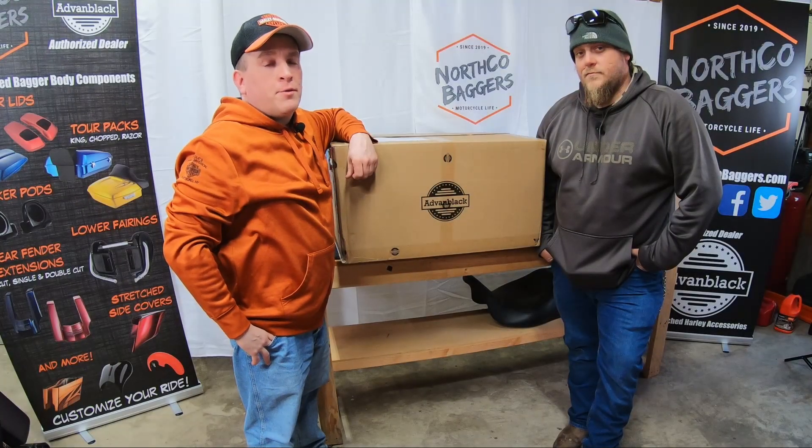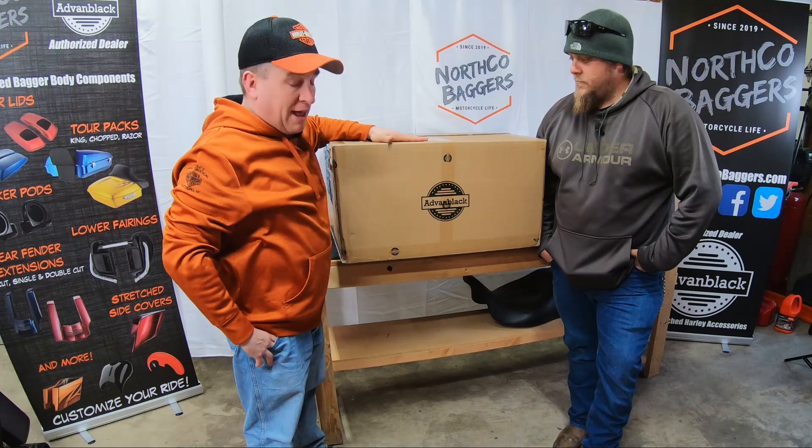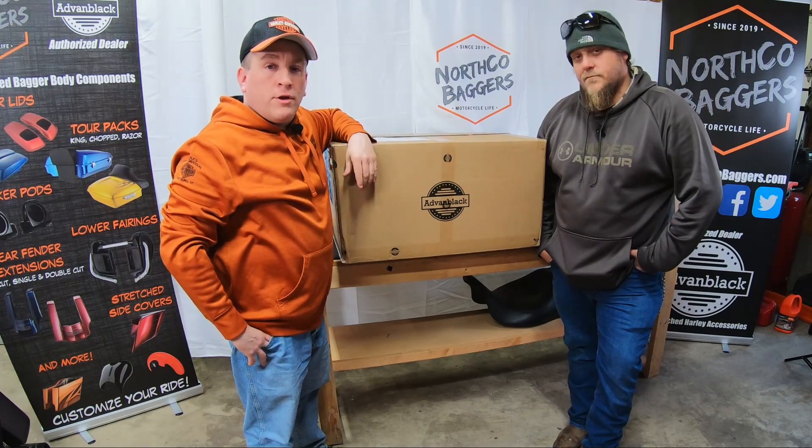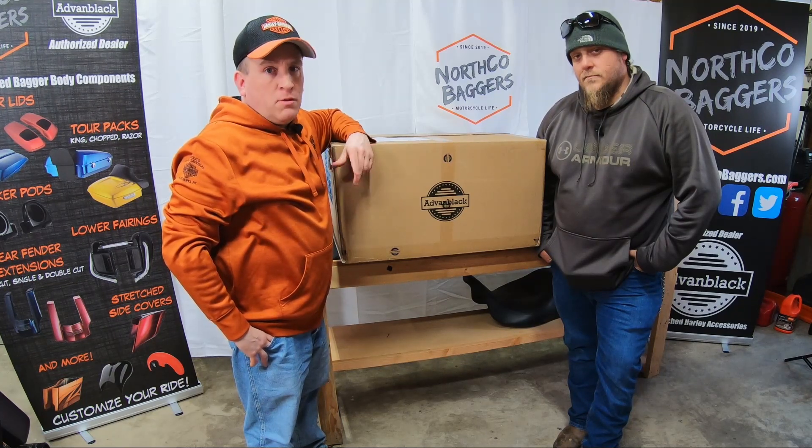What's going on riders? Mike and Ty from Northco Baggers back in the Northco Bagger Garage. We've got a King Tour Pack from Advan Black here for you. We're going to do an unboxing review, get it put together, and get it installed on the motorcycle so you can see what to expect when you order your own Advan Black Tour Pack.